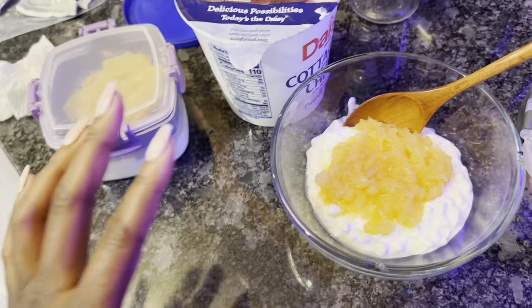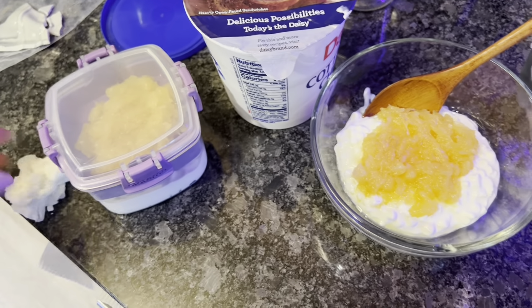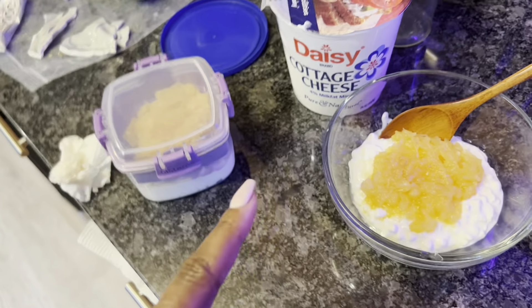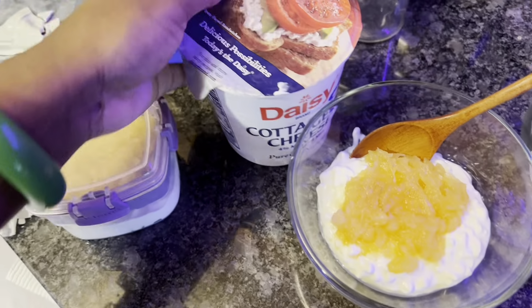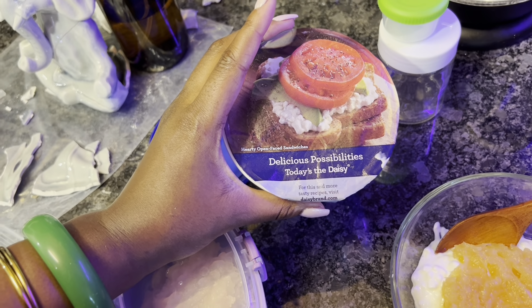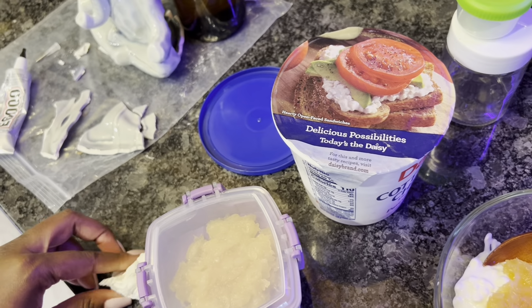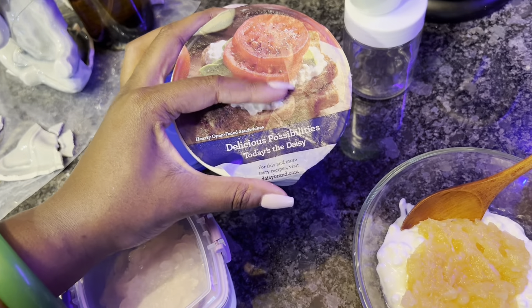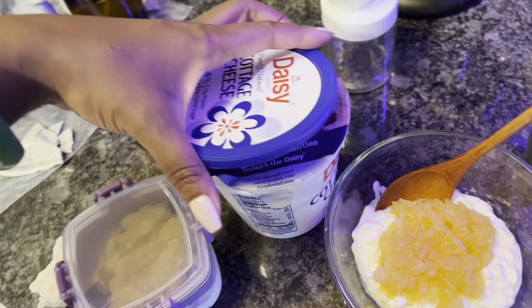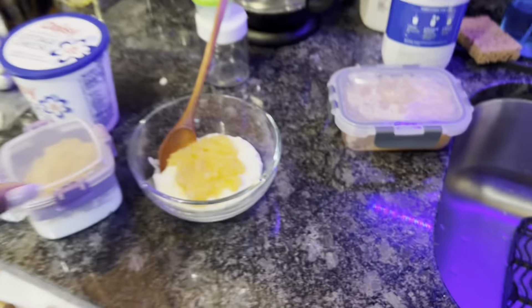I like that especially for people who deal with a texture thing. I don't have a problem with it obviously because I'm eating cottage cheese. So that's why I like Daisy. Anyway, I looked on here and I want some avocado toast — doesn't that look good? For people who like avocado toast and feta cheese, I think they would like this. With tomato — oh I feel like that's gonna be a great sandwich. Gotta look into that.